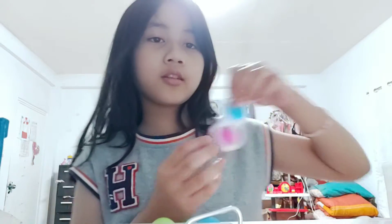Hello guys, today I am going to be showing you my new toys. First is my Simple Dimples — we got green and blue, and blue and pink.